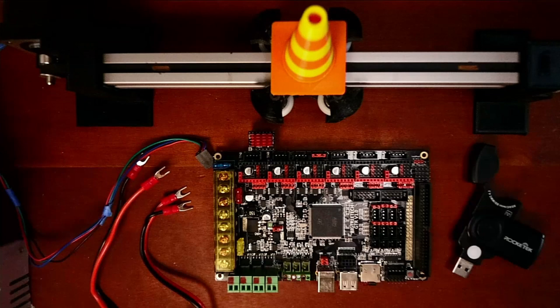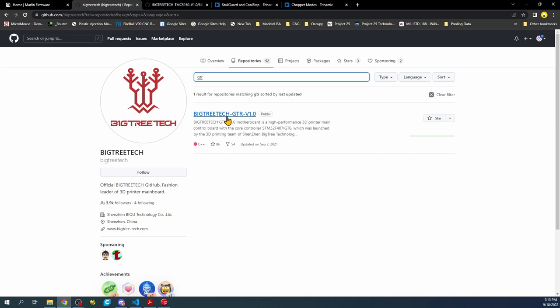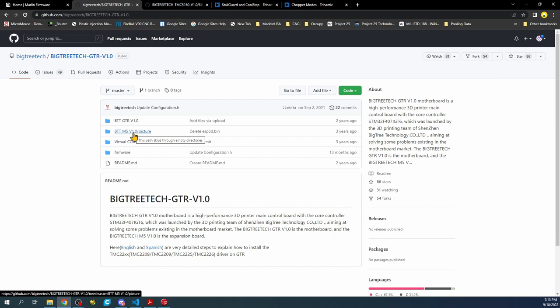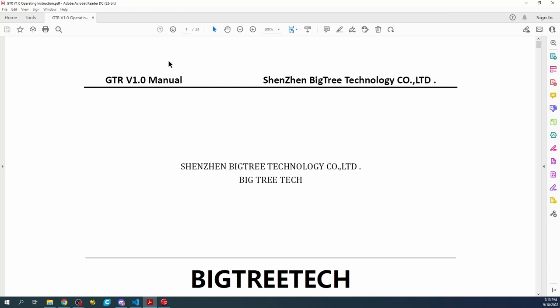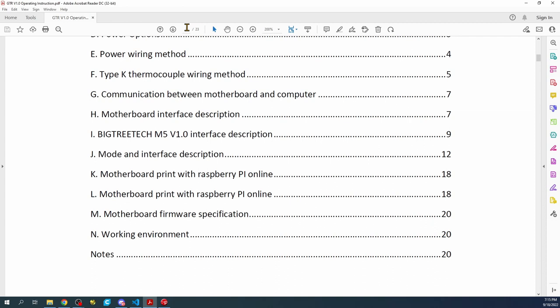Let's go to the desktop to look at the manual. If you click on repositories and type GTR, it'll bring you to the page where you can download the manual. I've already downloaded it and loaded it up — this is the GTR version 1.0 operating instruction manual. I'm going to jump to page 14 where the steppers are.